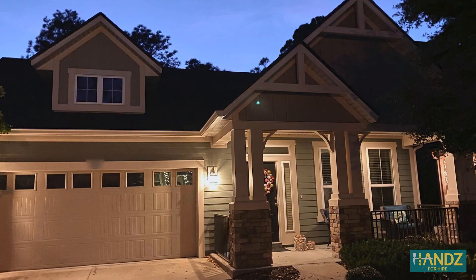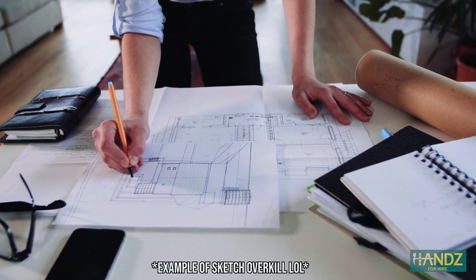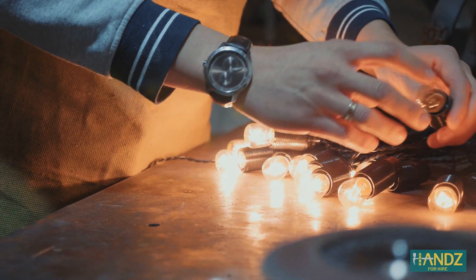Before you get started on your house, one of the first things you want to do is plan out where the lights are going to go. What our Hands for Hire guys have been doing is having people send a picture of their house and then a little sketch that shows where they would like the lights. Make a sketch yourself and estimate the linear footage of lights. This will allow you to estimate how many lights you'll need.